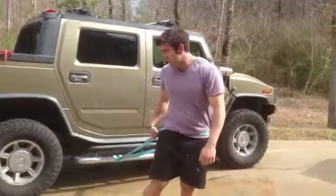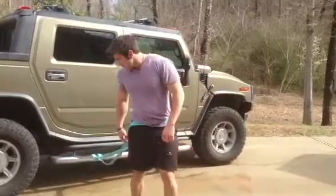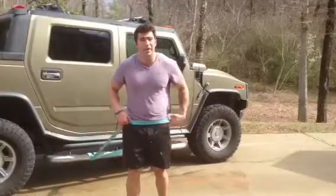Guys, this is the lunge blaster with an attached band. You want to make sure people start with some tension. A lot of people, when you see some slack in that band, you know they're not out there far enough.